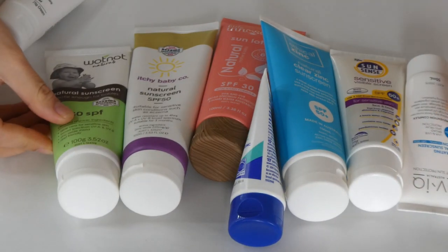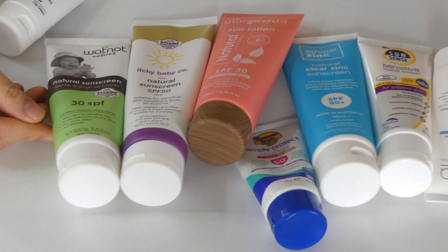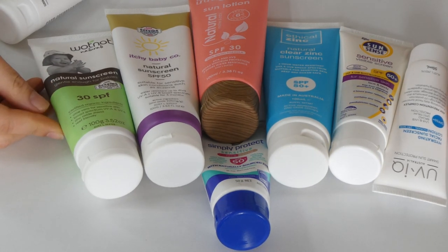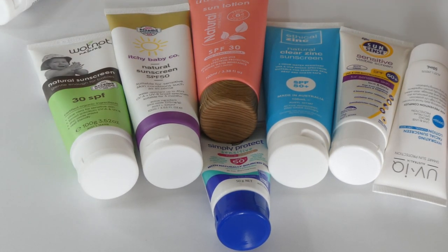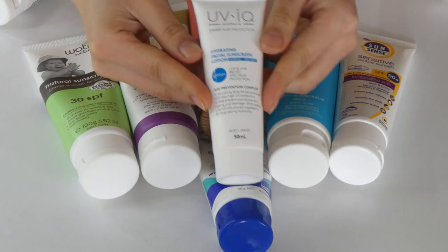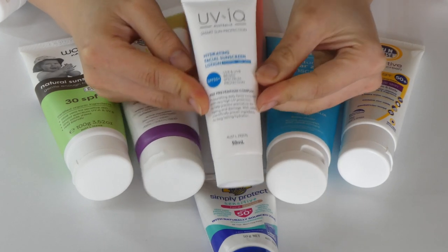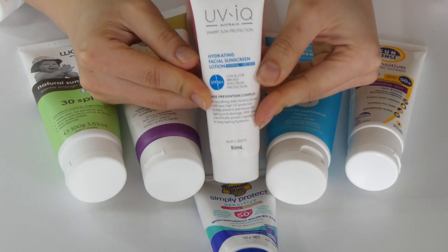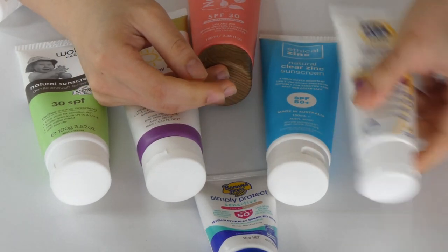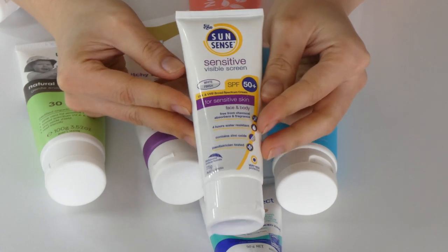Now we're moving into the pile where things didn't work perfectly for me, but I'm going to give them one last chance on my body and see how I feel before deciding to get rid of them or not. First is the QV IQ sunscreen — this one works terribly on my face, but I want to try it on my body and haven't had a chance yet. Similarly, the Sun Sense one is terrible on my face, but it might be just alright on my body.